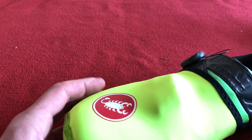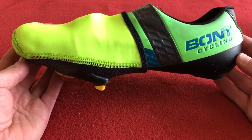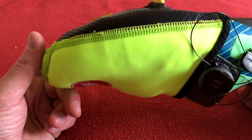These are going to be brilliant. I think the first versions were a little bit shorter — this comes up at least half the shoe. I've got no worries with these at all. They look fantastic.